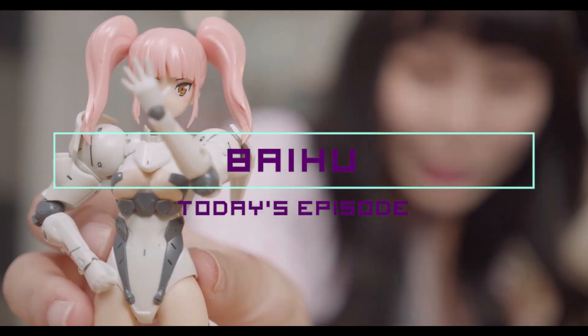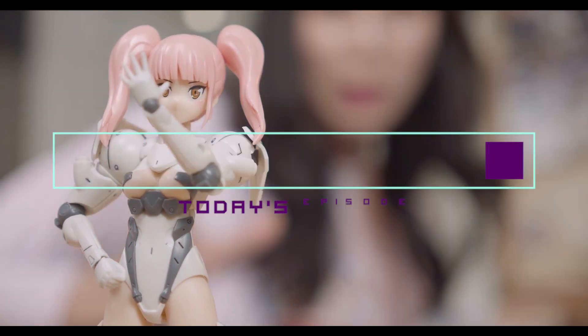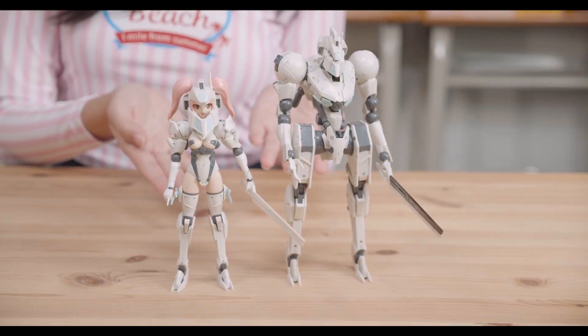In today's episode, we will be checking out the Frame Arms Girl Baihu. While most F.A. Girl designs are based off their existing Frame Arms counterparts, this particular F.A. Girl was actually designed and revealed at the same time as her Frame Arms counterpart. For comparison's sake, here is the Frame Arms version.